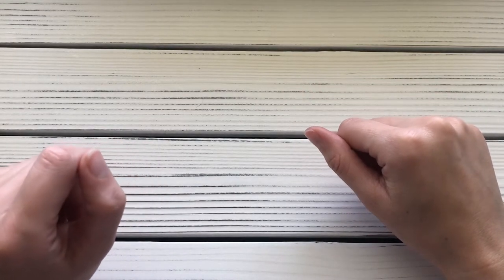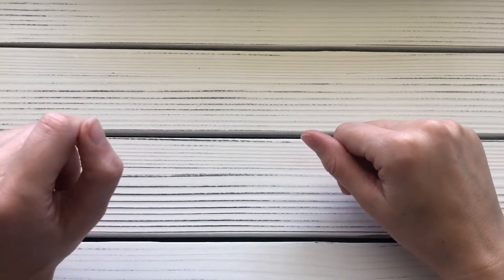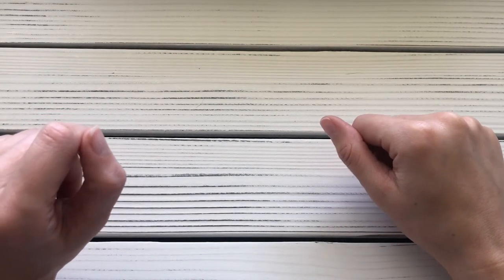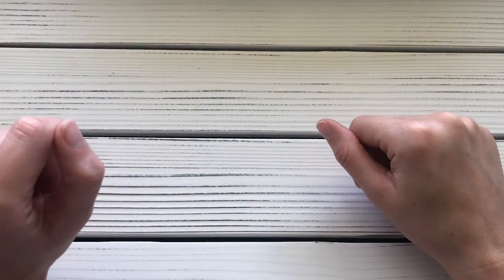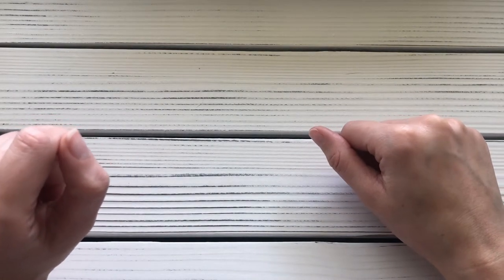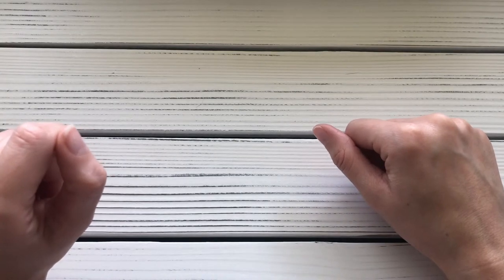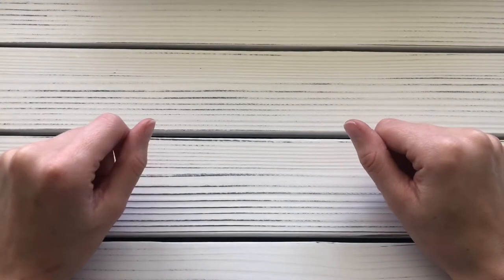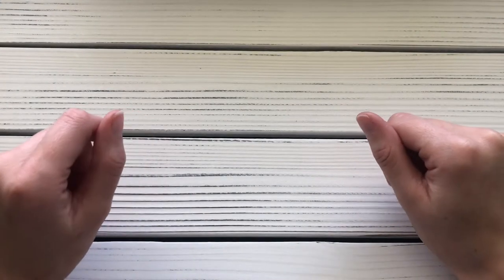Hello and welcome to my video on different crochet hook sets that you can use for Tunisian crochet. These are all sets that I love and use all the time for my Tunisian crochet projects. I have some regular crochet hook sets and some interchangeable crochet hook sets that I'm going to show you, starting with the two interchangeable sets.